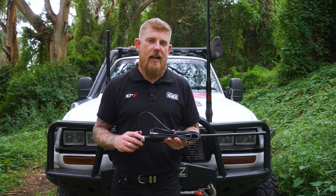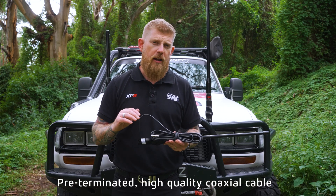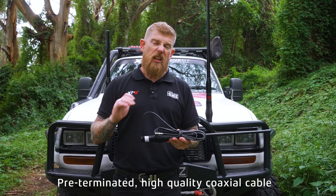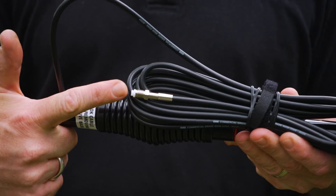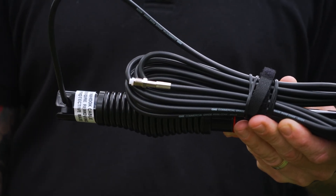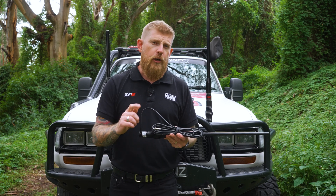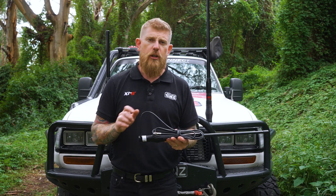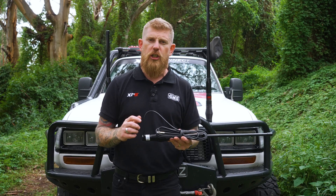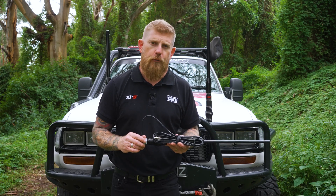All of the antennas in the GME GMRS range are supplied pre-terminated with high-quality coaxial cable — a little over 14 feet — pre-terminated with an FME connector, so it's super simple to install on your overlanding vehicle. If you are doing a DIY install, it's really important that when you're running the cable, you make sure that you don't kink it or pinch it in any way, as it can dramatically affect the performance of your radio.